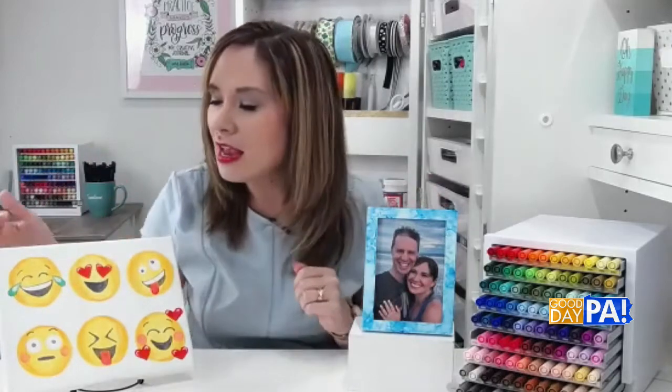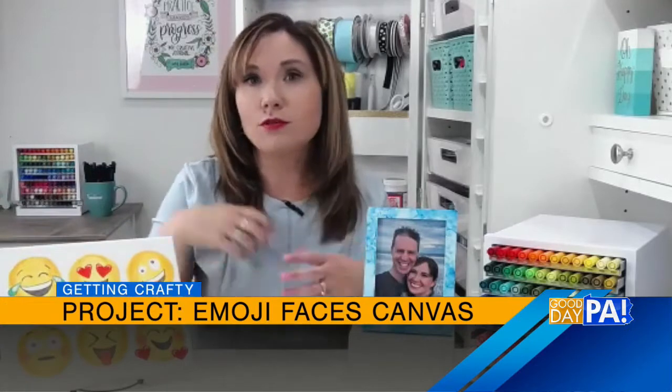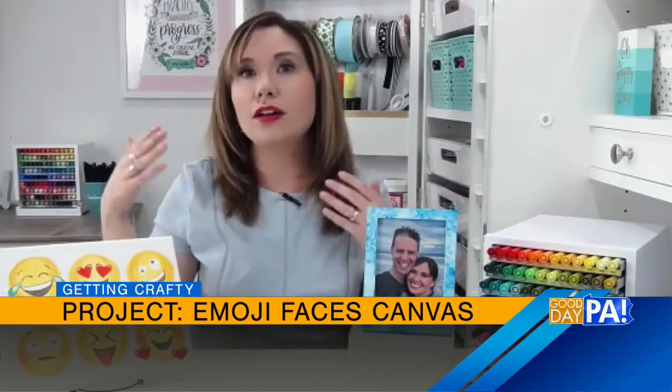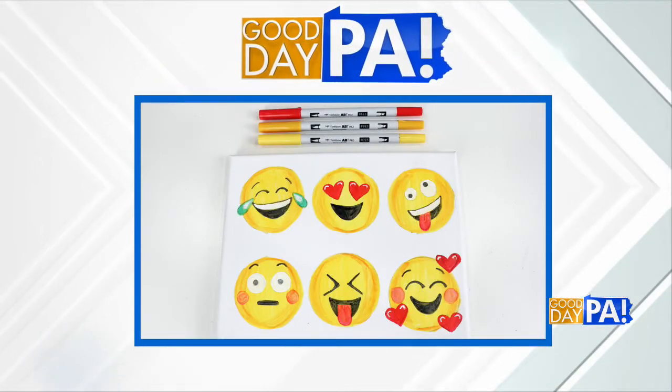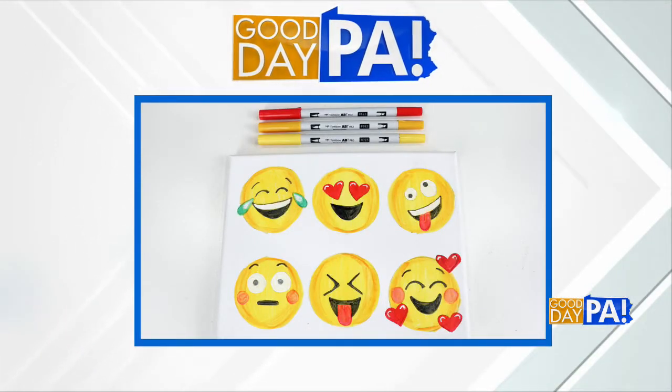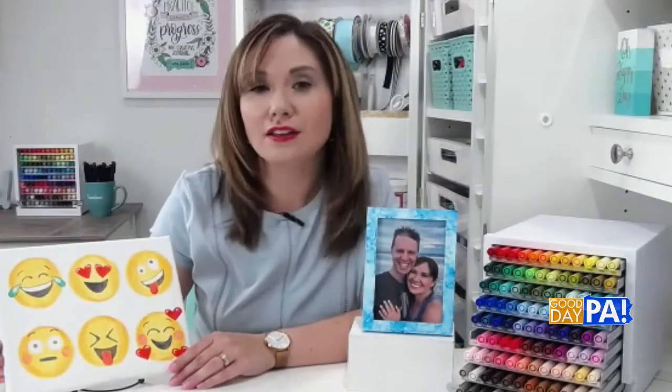You could also use some of the other picture emojis too. If you don't want to do all faces, choose whatever you like. Then I just penciled in, looking at my phone, what the emojis looked like. Now, if you're not an artist and feel like yours would look ridiculous, you can always just print out a copy of them and trace it onto the canvas — plenty of ways to do it. Then I took the alcohol markers and colored in those six circles to be yellow, and added the details with the other colored markers to bring the faces to life.